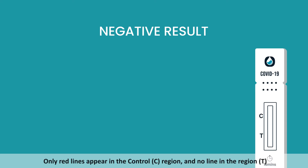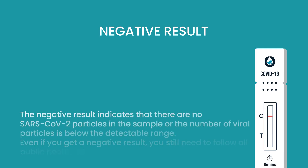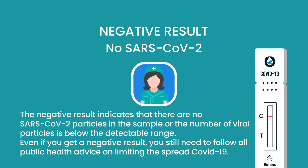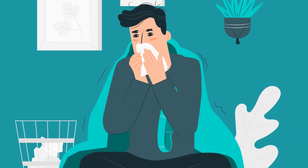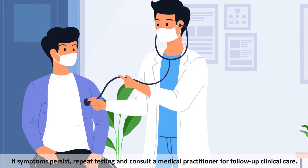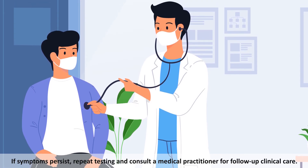Negative result: Only a red line appears in the control C region and no line in the region T. The negative result indicates that there are no SARS-CoV-2 particles in the sample, or the number of viral particles is below the detectable range. Even if you get a negative result, you still need to follow all public health advice on limiting the spread of COVID-19. If symptoms persist, repeat testing and consult a medical practitioner for follow-up clinical care.